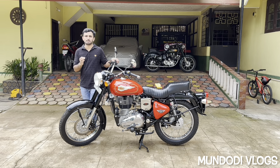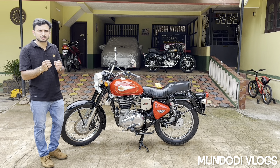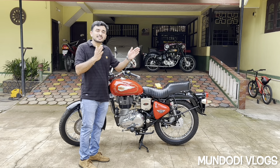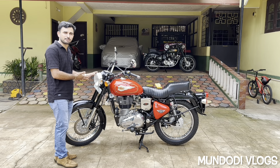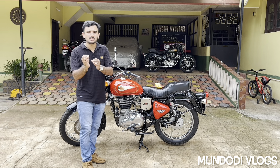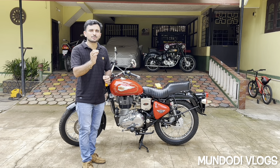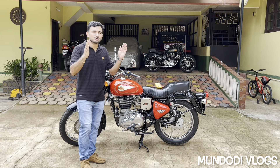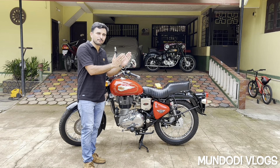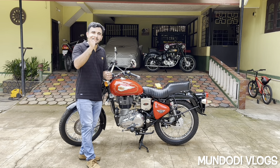Every bike comes with a service manual, and generally the service manual will mention how to tune that bike's carburetor properly. They will tell us how many rotations of the air-fuel mixture screw are required to get an optimum tune, but they give a range rather than a specific number. For example, in my 2016 Royal Enfield Standard 350 BS3, the service manual states that you may have to turn the air-fuel mixture screw anti-clockwise from a fully closed position somewhere in the range of 2.5 turns to 3.5 turns.